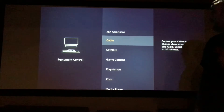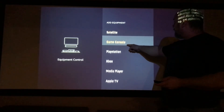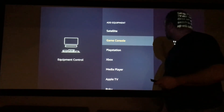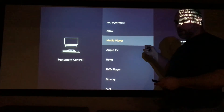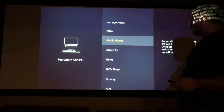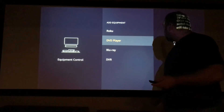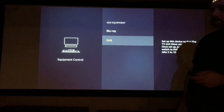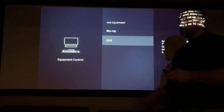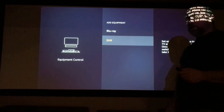You can add equipment. It says cable, satellite, game console — you have PlayStation, Xbox, media player. So if you want to do your Nvidia Shield, you can do that as well. Your Apple TV, Roku, DVD player, Blu-ray player, and DVR. So it's very functional with a lot of stuff that you can have in your current home that will work with just this single remote control.